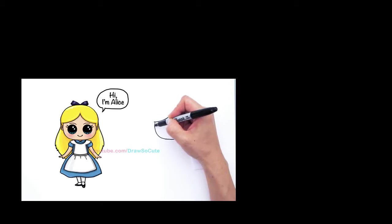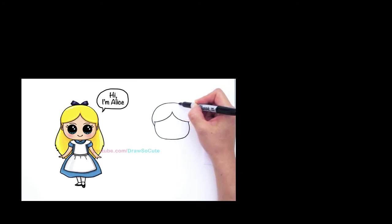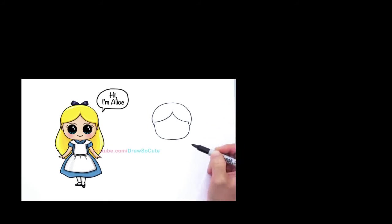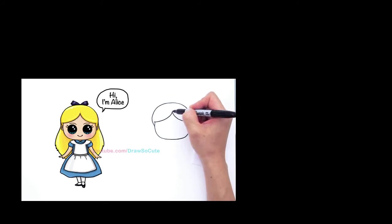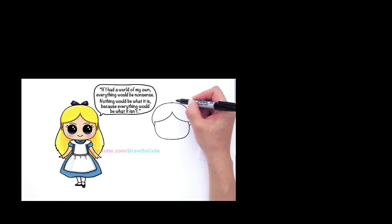We're going to draw a big curve right here for the top of her head. So right here we're going to draw a curve that goes up like that and go all the way back to the other side. Now find the center, go up right here, and draw a little curve — we're going to draw the bow in her hair.